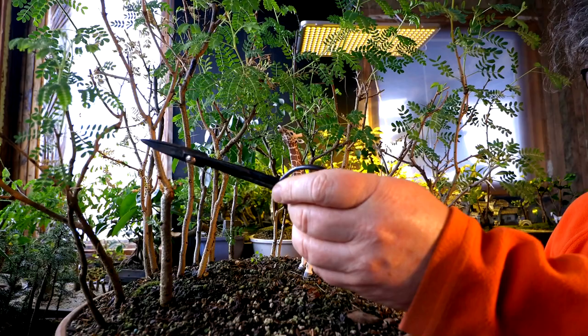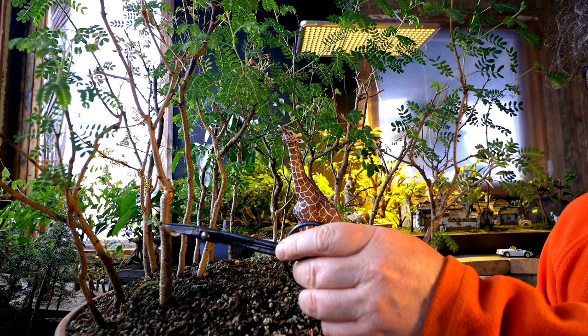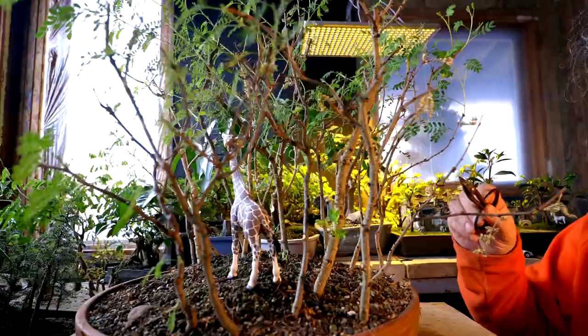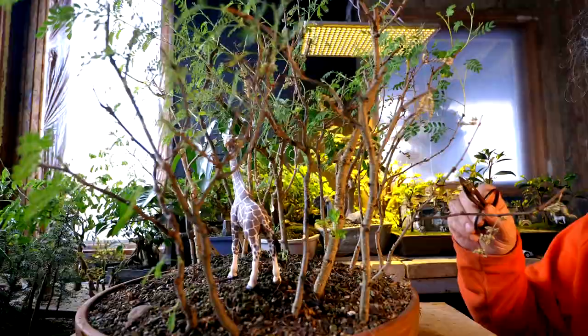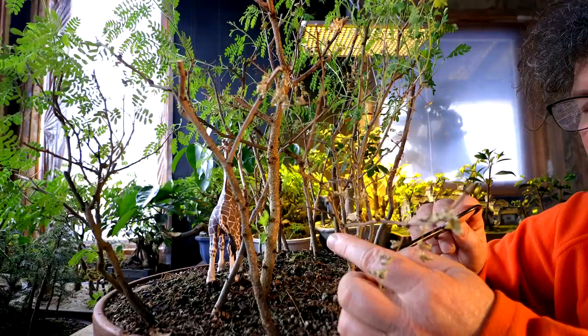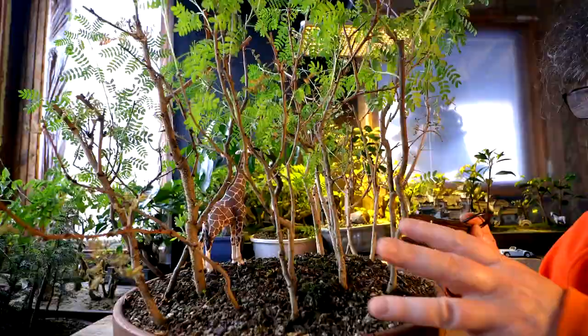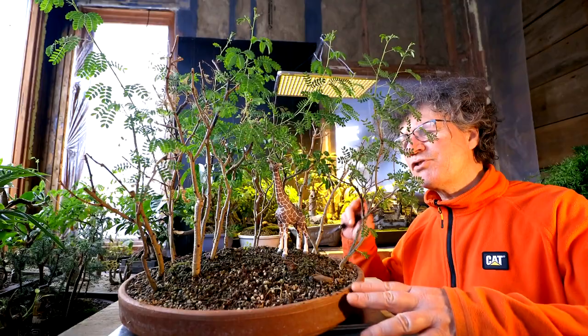Most of the trees have come back really nicely, but some like this one here — it's a fairly tall tree and the only shoot coming out is down low on the trunk. The top still looks alive so maybe it'll come out in the future. Over here on another fairly large tree, the same thing is happening — multiple shoots down at the base but nothing higher up. Some trees have no new shoots at all.